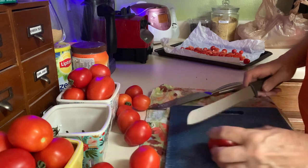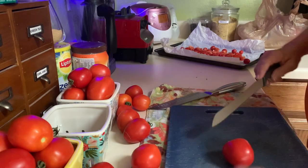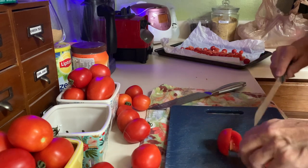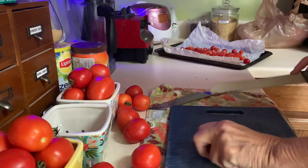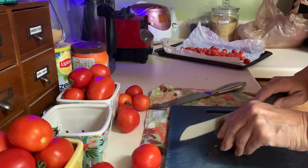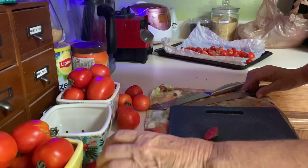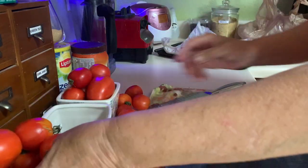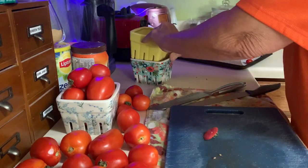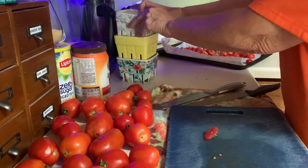Hey guys, how you doing? It's me Teresa with Chaos Walking. Today I'm in the kitchen, I'm going to be preserving some of my tomatoes. I'm going to use Shea Elliott's from the Elliot Homestead — I'm going to use her recipe for oil-packed tomatoes. I'll put the link to her video in the show notes or in a little i-card up on the top.